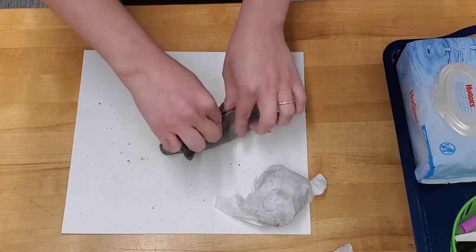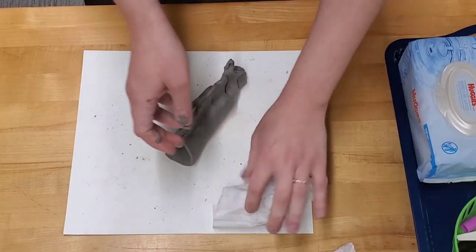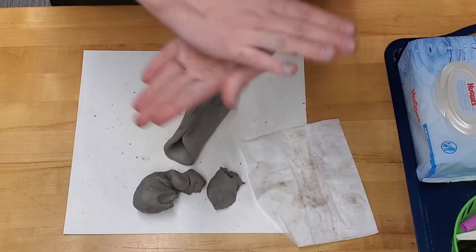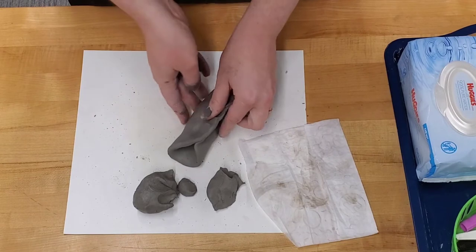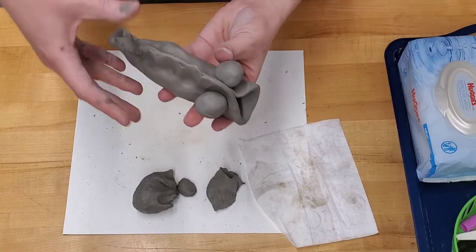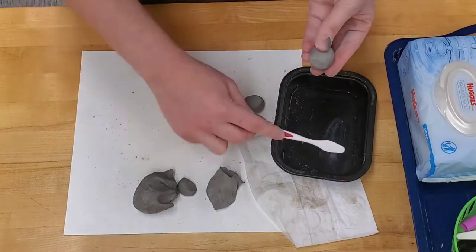Smooth out the tip of the fin so that it looks like one solid piece, and make any other minor adjustments that you need. Now, for the reserved piece of clay — from this piece you're going to be making the eyes and the fins. To attach the pieces you need to use the slip-score-smooth method. Slip is the watery clay, score is making the small abrasions — the very small cuts — and then smooth out those edges so it looks like one solid piece.